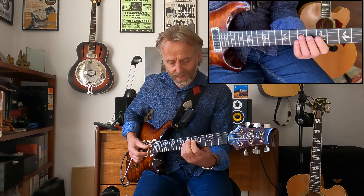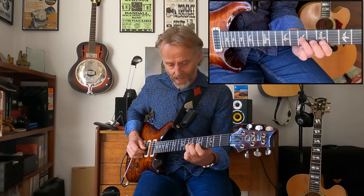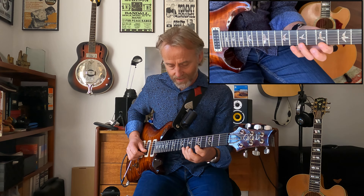When you're extending up the scale, you're then going A, B, C, D, E, F, G, and the top string: A, B, C.